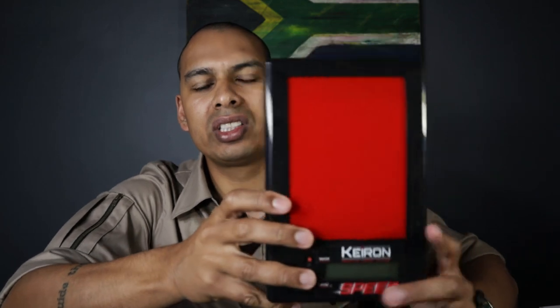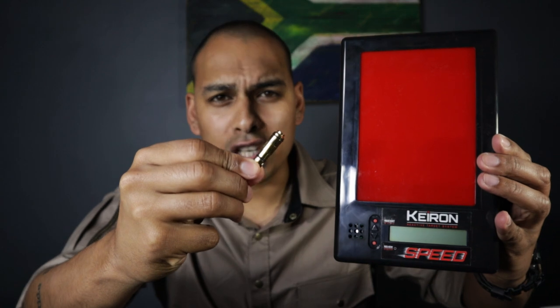Now, the Kieron Speed Target — this is the bee's knees. Personally, I would rather buy this with this than a shot timer. I googled shot timers today and the one I quite like was around 4,799 Rand. This is 1,799 Rand, and this is 999 Rand. Effectively, this is going to give you so much more training options.